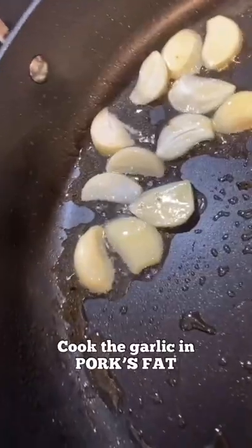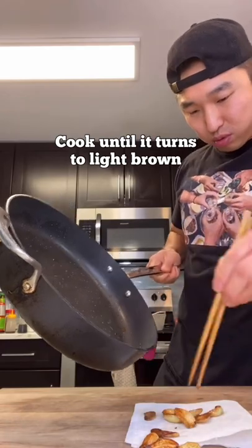Three to four garlic — we're gonna cook the garlic in the fat. Grab a paper towel and get rid of most of the fat.